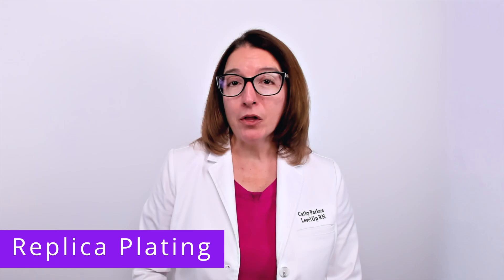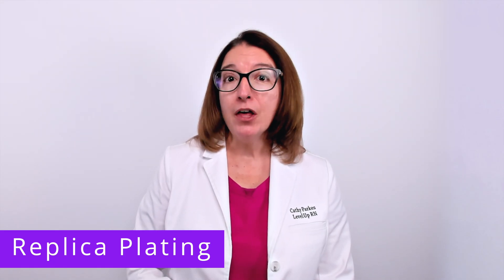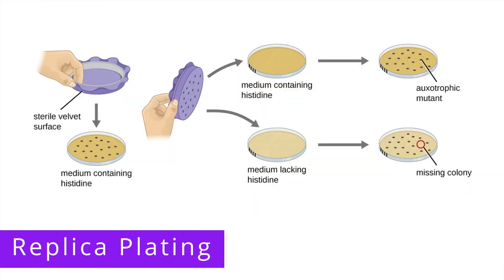Let's take a look at an example of a replica plating procedure. In this particular example, the nutrient that the auxotroph cannot synthesize is histidine. Bacterial cells are first removed from a master plate using sterile velvet. This sterile velvet is then pressed onto a nutritionally complete plate — a plate containing histidine — as well as a nutritionally incomplete plate, a plate lacking histidine. Colonies are placed in the exact same position on the two plates for easy comparison after incubation.